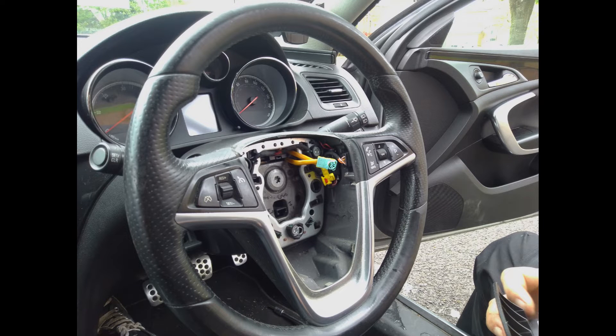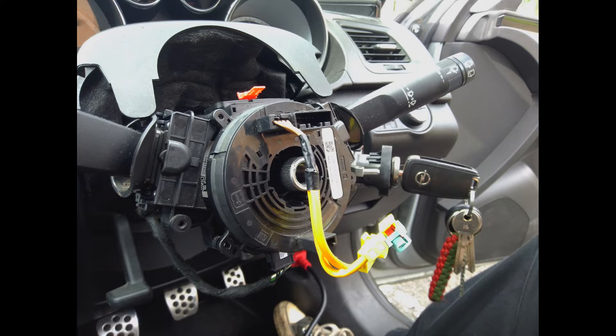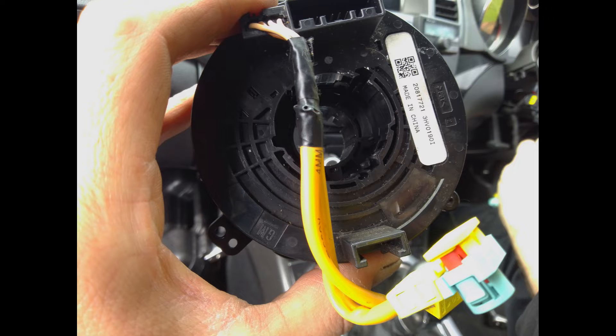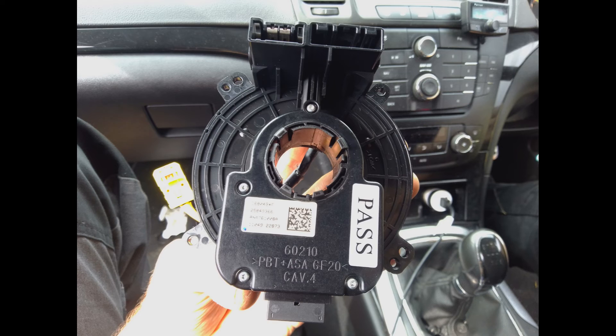Hi, welcome to this video where I show how we used the X-Tool D7 scan tool to perform a steering angle sensor learn procedure after replacing the steering angle sensor on a Vauxhall Insignia. I will also show the use of live data and fault scanning functions of the X-Tool D7. Please excuse the voiceover as I wasn't able to record video at the time.